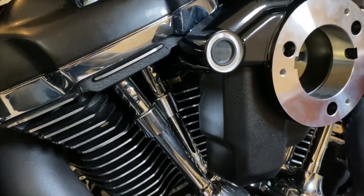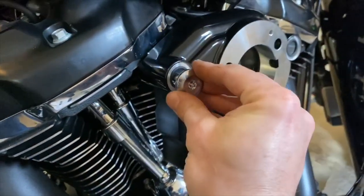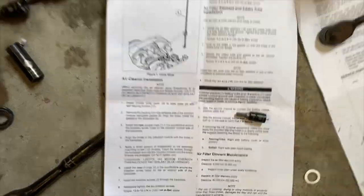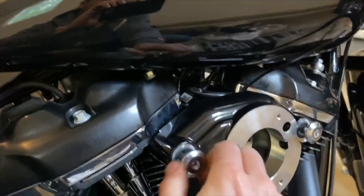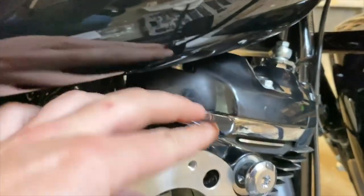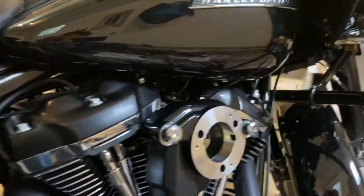Then we take these two big bolts and put them in here. This is step seven in the instructions — it talks about inserting the breather screws through the back plate. I'll put the second screw through the second hole as well. Also, before you do all this you'll probably want to cut this little zap strap so it's nice and tidy and you don't have to try to get in there after the fact.